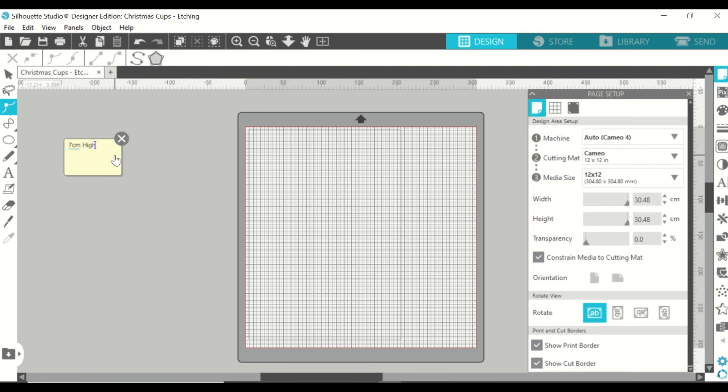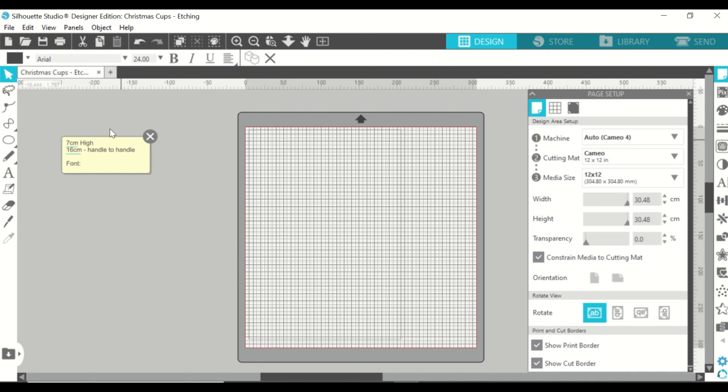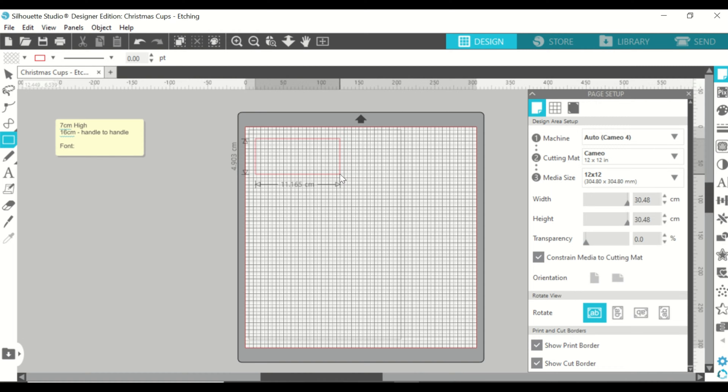I'm using this really good feature on Silhouette Studio — a note taker, I guess you could call it — just to write a little bit of information down so I can remember what font I used and what height I need to make the stencil. For the cups we need to make a stencil that is 7 cm high by 16 cm long, so we're creating a rectangle with those measurements.